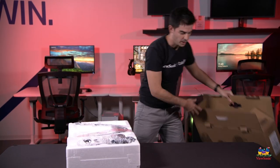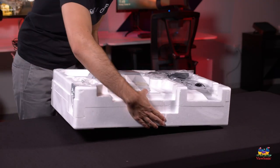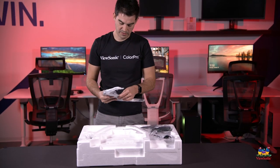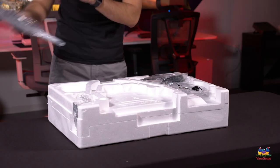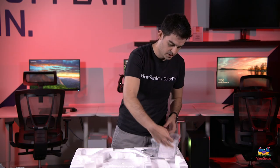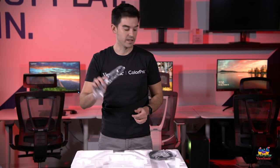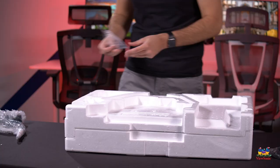Removing the outer box, the first thing we see is some cabling and the stand. This U-shaped piece is the base of the stand, and this other piece is the upright. We also have some basic documentation, a power cable — this model has a built-in power supply so there's no external power brick — a DisplayPort cable, and a few tools needed to assemble everything.